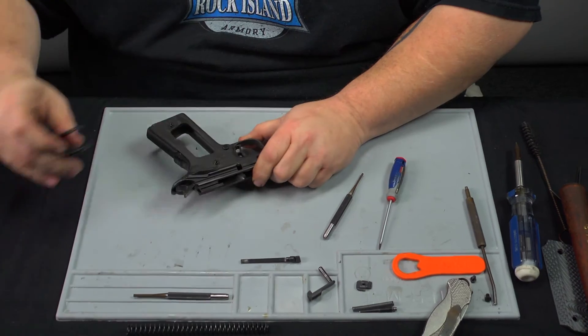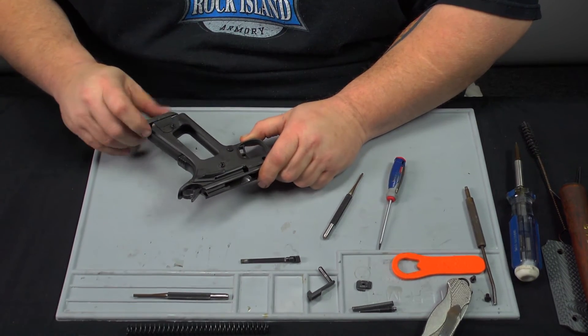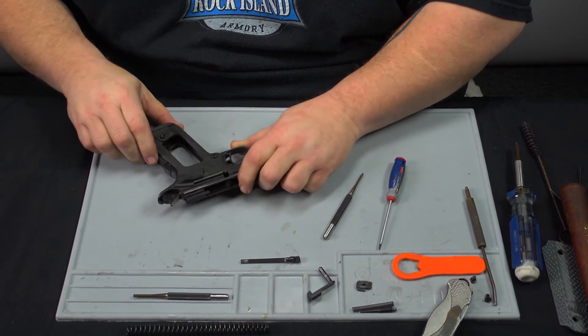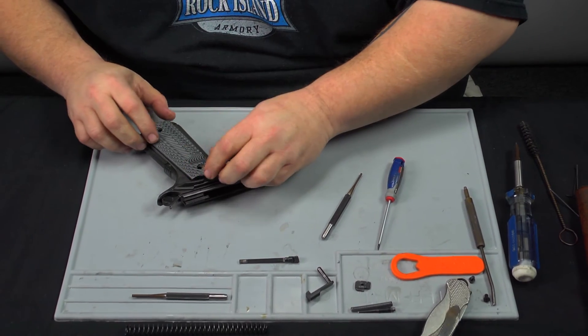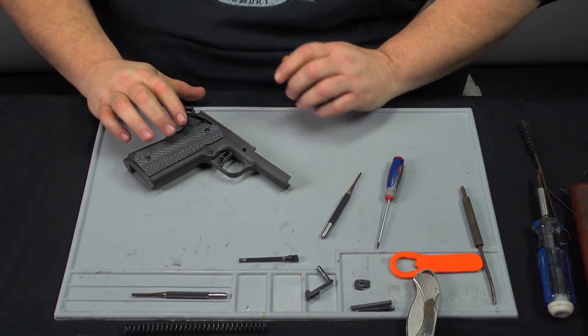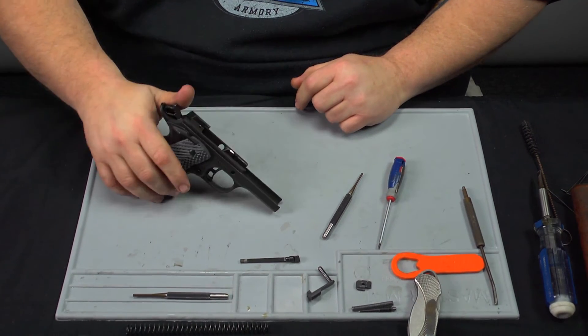Once we know the thumb safeties are on, we can move back and install the extended magwell — it snaps right on there real nice. Then put the grips back on. With the grips installed, the frame is complete.